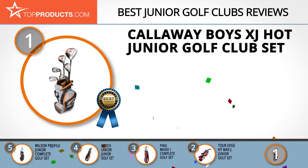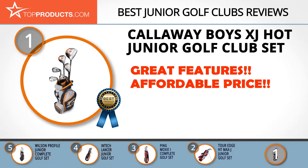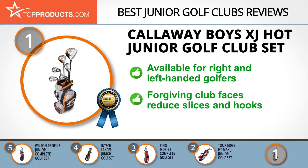Finally, the Callaway Boys XJ Hot Junior Golf Club Set made it to our top choice position because it provides a good array of features with an affordable price. Callaway's legacy of innovation stretches from 1982 to the fairways of the present, with both right and left-handed sets available.